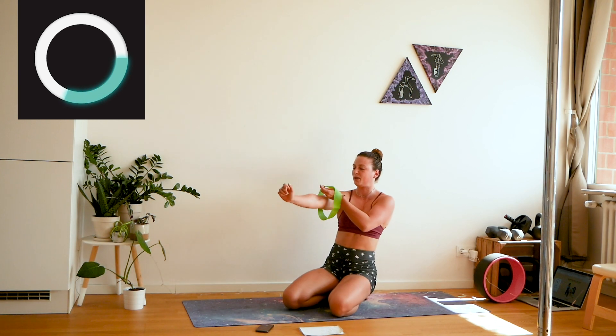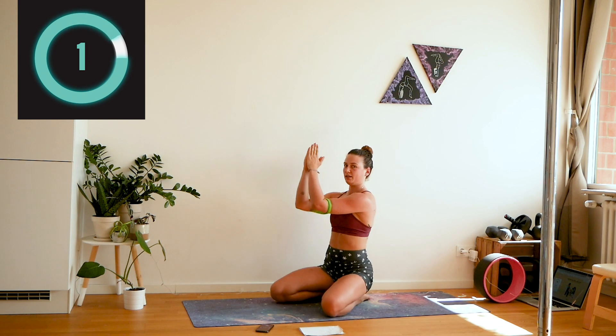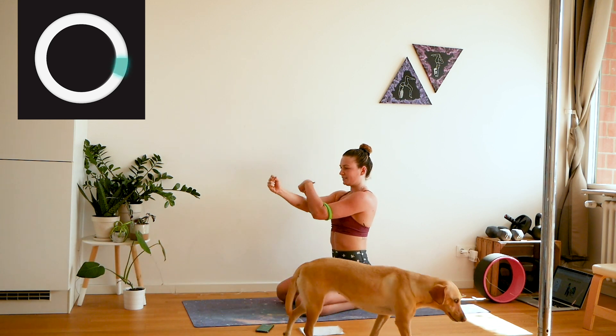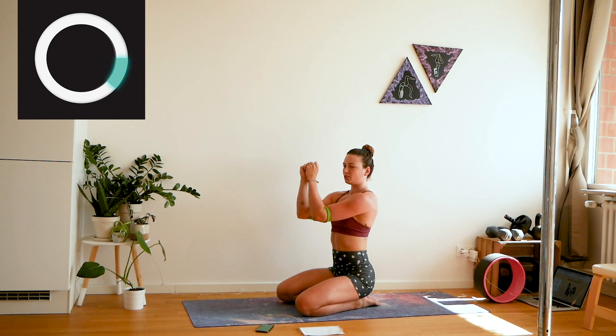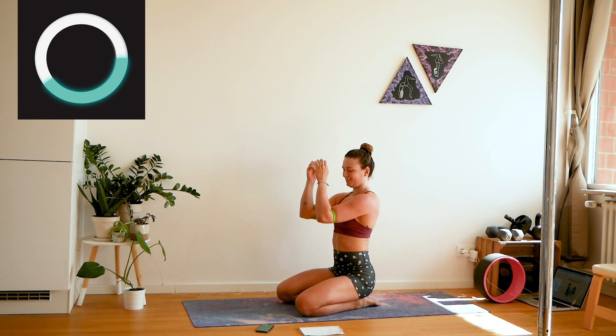Come to your knees. Put the band on top of your elbows, bring them to a 90-degree angle, and then squeeze them out. Open your chest and squeeze your shoulder blades together. Hold open for a second and then come back. This is really working the back of your shoulders and your upper back. You've got this — it's going to be nice.